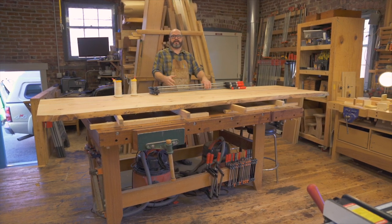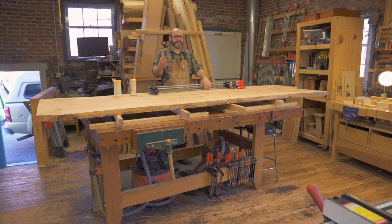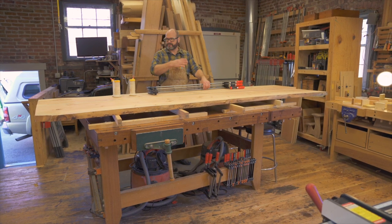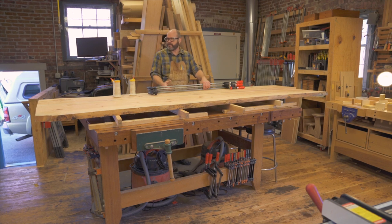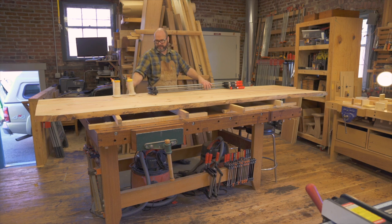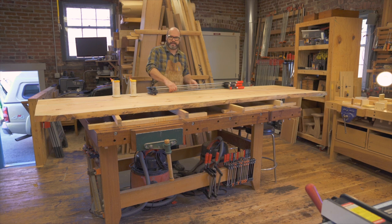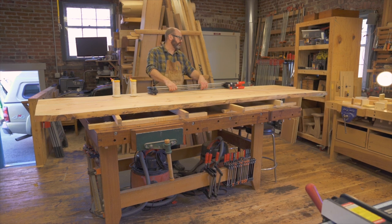For a glue-up this large, I want to have everything I need out ahead of time — a wet paper towel or two to keep my fingers clean so I don't smear wet glue where it doesn't belong. All my clamps are ready to go, my wax paper's out. I like these glue bots from FastCap a lot — handy to have around. I'm going to use Titebond 3.